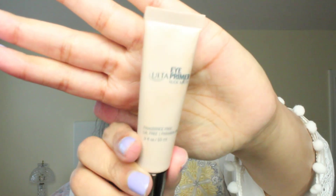Okay guys, so we are going to start by priming our eyes. This is Ulta's Eye Primer Nude Matte, and I'm just going to take a little bit on my fingers and just dab it onto my eyelids. I'm working this into my eyelids and then going all the way up to my crease and then up to my brow bone.